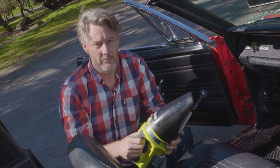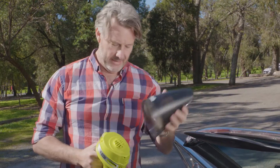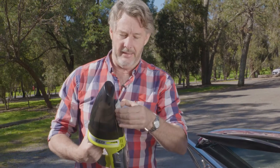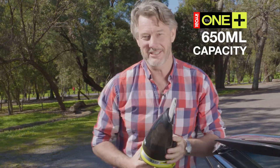We all know the importance of in-car care. I carry one of these Ryobi OnePlus vacs on board. It's got a really easy-to-remove filter and dust bucket, and on the back there's a little brush for those hard-to-get areas.